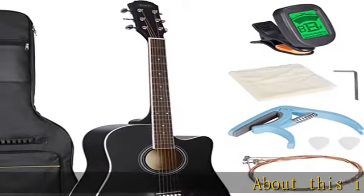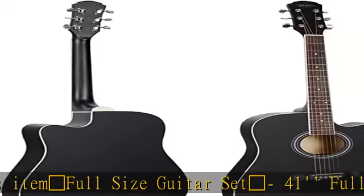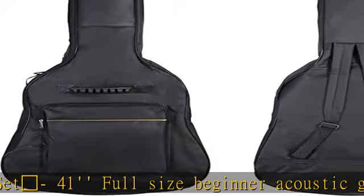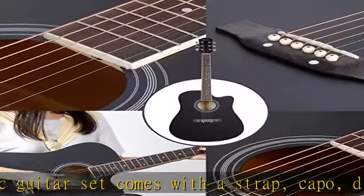Full-size guitar set: 41 full-size beginner acoustic guitar set comes with a strap, capo, digital tuner, polishing cloth, set of four guitar picks, and additional strings. It also comes with a nylon carrying case, perfect for traveling musicians and easy to store.